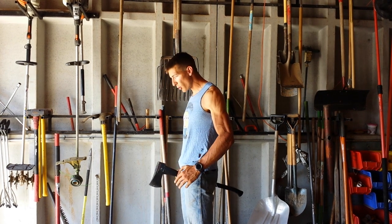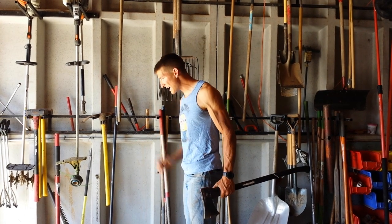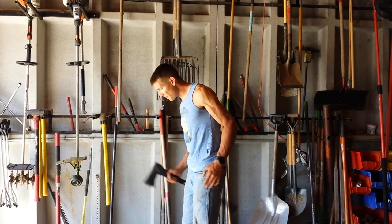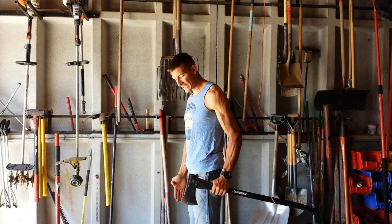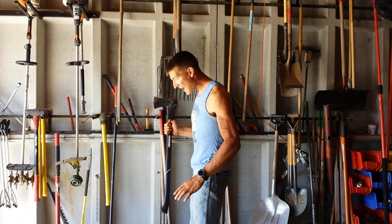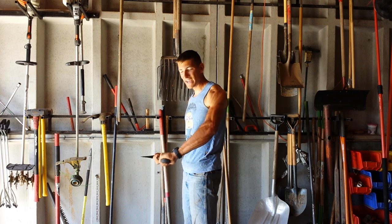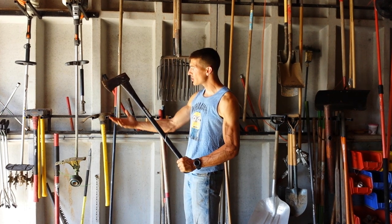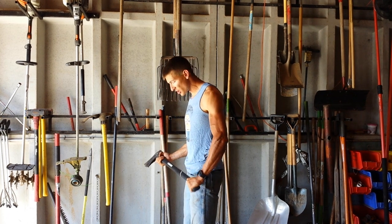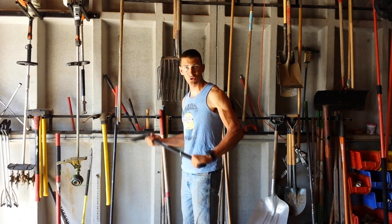Once your legs are shoulder width apart, you're going to face the thing you want to chop. In this video I'm going to be chopping a stack of tires. I'm going to face it, have my legs shoulder width apart, and have them in line. You're going to put your less dominant hand at the base of the axe handle, and your more dominant hand is going to go up near the axe head. Then you're going to stand in your ready position — your fighter position, ready to swing the axe and get the job done.